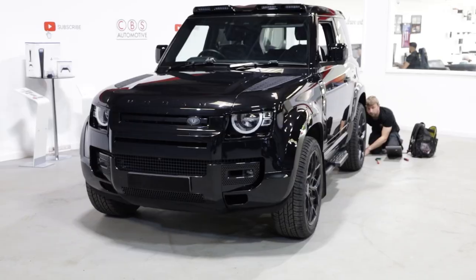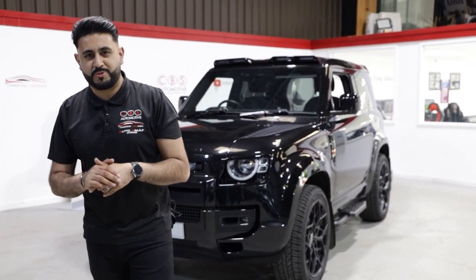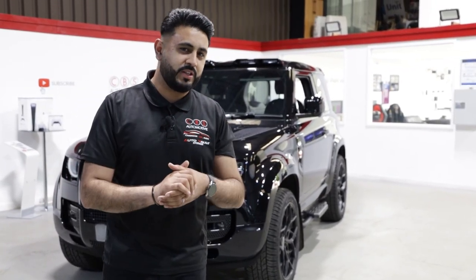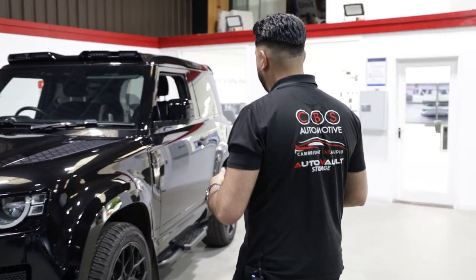Welcome back to the YouTube channel guys. My name is Ardeal and in today's video we're walking you around an install on a brand new Land Rover Defender 90 — and an awesome vehicle spec it is. It's actually been equipped with a full urban automotive styling pack, but we're going to walk you around the install that we've done on the car. So join me as we head over to the back of the vehicle.